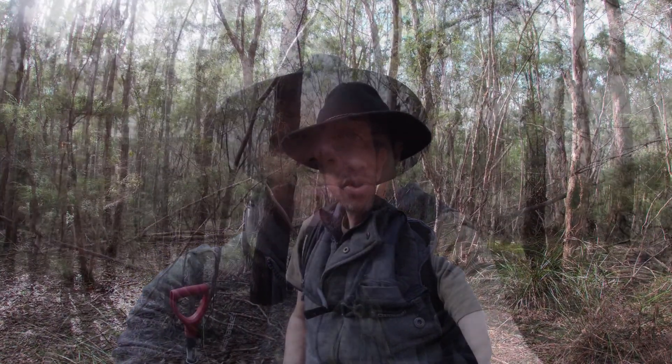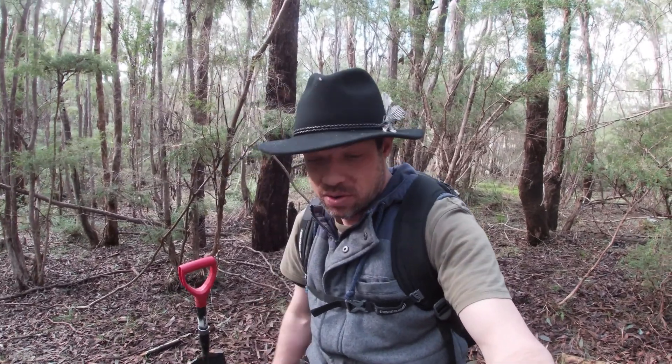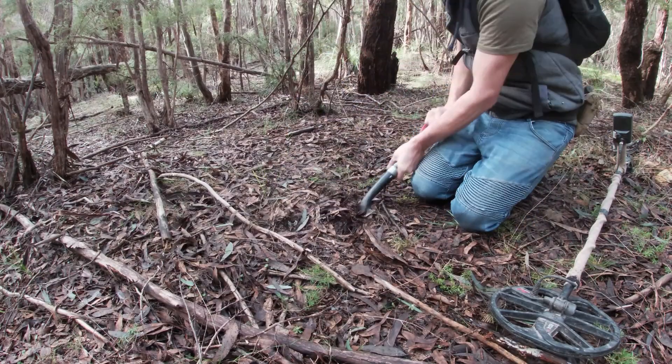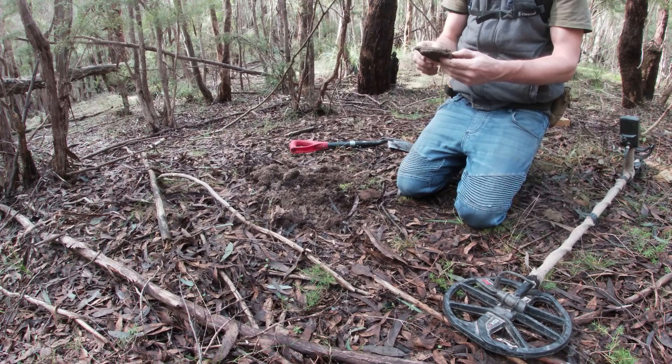Alrighty, next target. Got a target ranging into 33 on the Nox — it's a little bit high for my liking, but I've found a few goodies today in that range. I'll put you guys down and we'll check it out. Sardine can. Definitely in the right area but not quite what I'm after. Anyways, there you go — sardine can. Chuck that in the bag and we'll keep looking around.